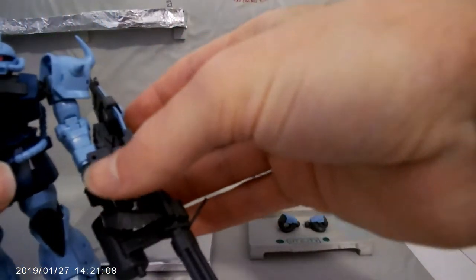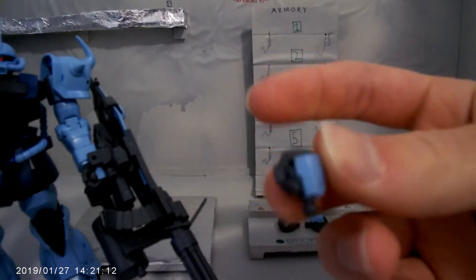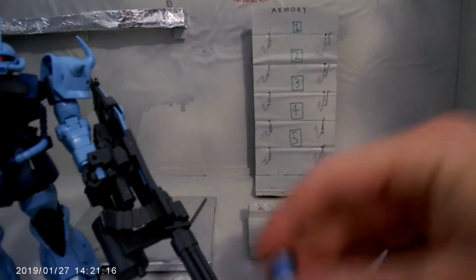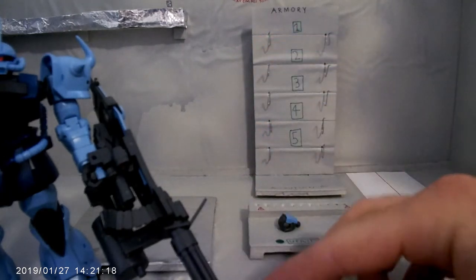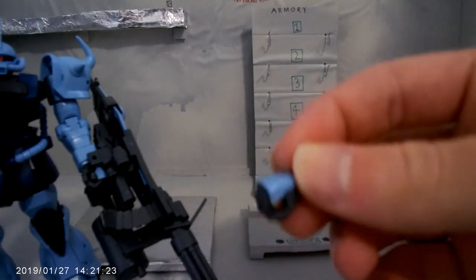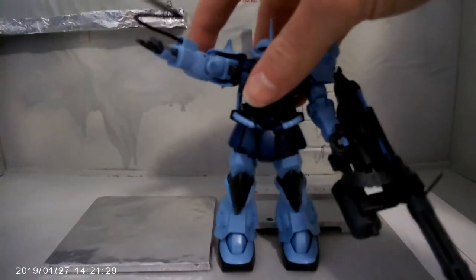The other accessories include a closed fist and another closed fist — he has two closed fists, one for the left and one for the right, and an open fist for the right. Yep, that is him with all the accessories he comes with.